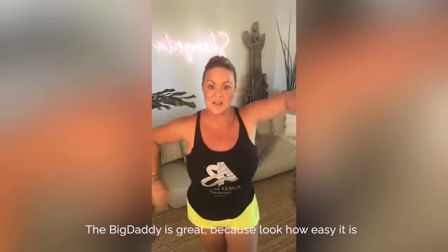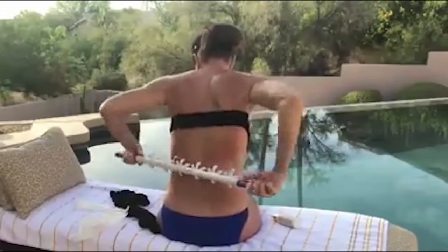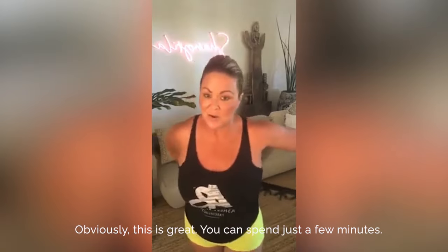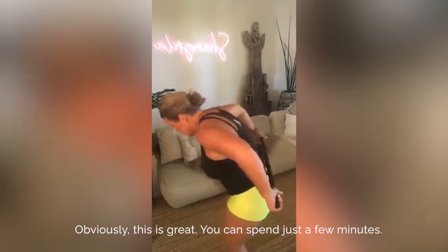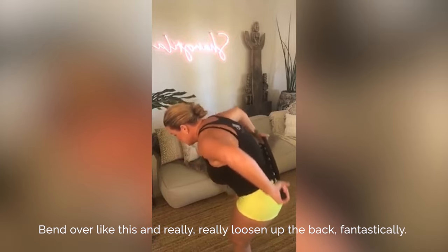The Big Daddy is great because look how easy it is to toss behind. Obviously, this is great. You can spend just a few minutes bent over like this and really, really loosen up the back fantastically.